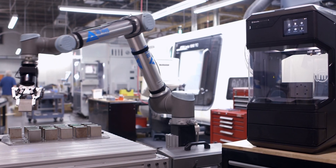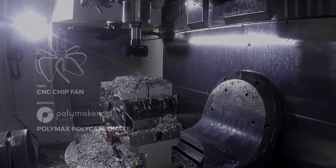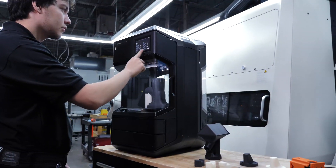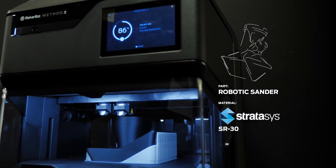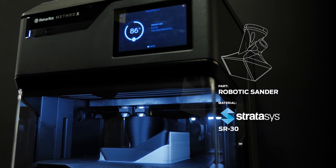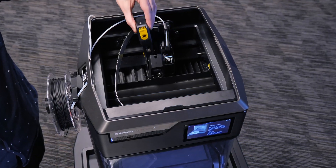MakerBot Method, the most accessible industrial-grade 3D printer, is now an open platform. Method's heated chamber produces stronger and more accurate parts than a heated build plate. Print the most complex geometries with SR30 soluble supports.